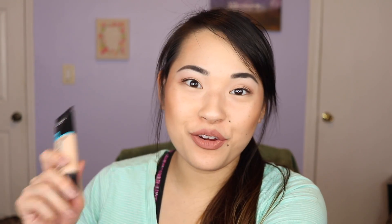If you have either of these foundations, let me know what you think of them and if you've tried them. That is all for this wear test today — I hope you enjoyed. Don't forget to subscribe if you haven't already, and I will see you in my next video. See ya!